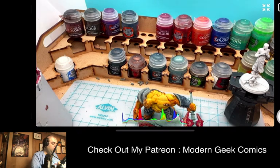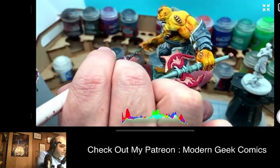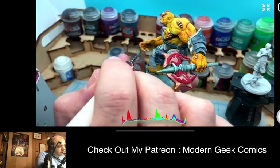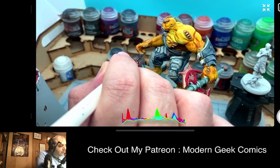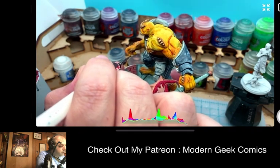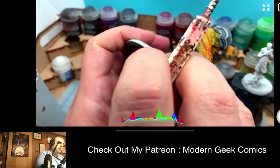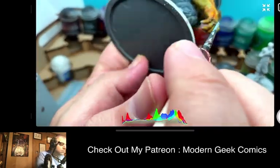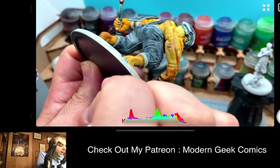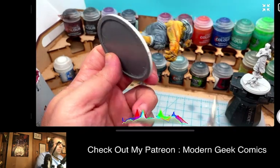If you guys find this cool or interesting and want more of this, as I was saying before, we're going to get to a more structured schedule with all of the painting content. I'm going to be doing a little bit more through the week, promoting specific companies on specific days with different projects. My goal is to have at least one painting video a day.